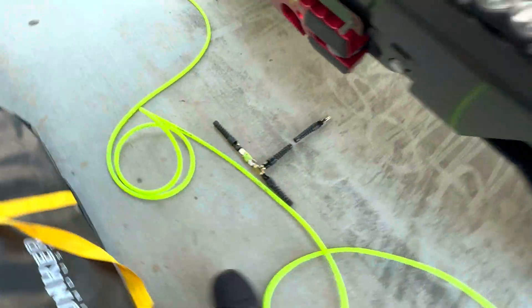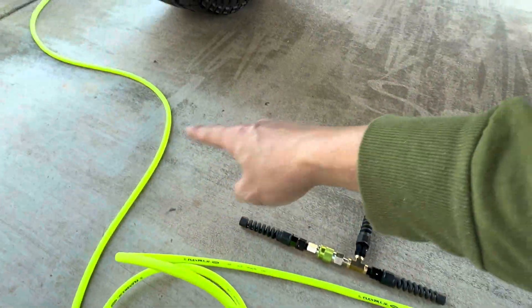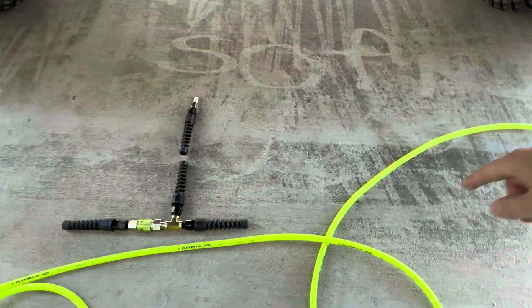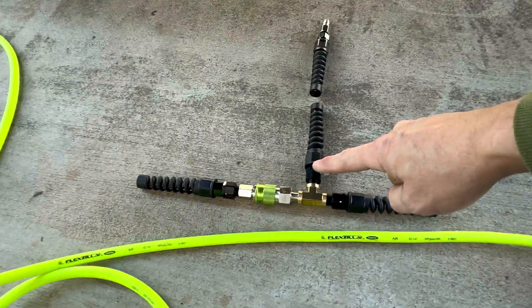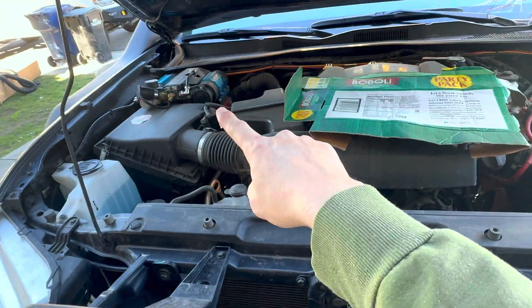We're going to make sure both sides are equal length, and then we'll probably cut it here and here. We'll use the extra hose to create a line that goes to my air compressor, which is in my hood there.